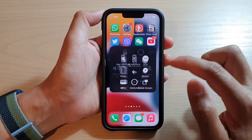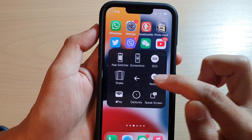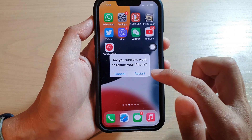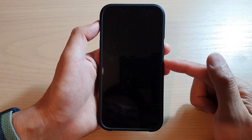Then tap on More, and then tap on Restart. It will ask if you're sure you want to restart your iPhone. If you're sure, just tap on the Restart button. And that's it — now we can restart the iPhone without having to press the button combination.